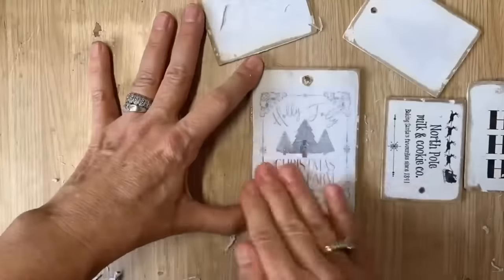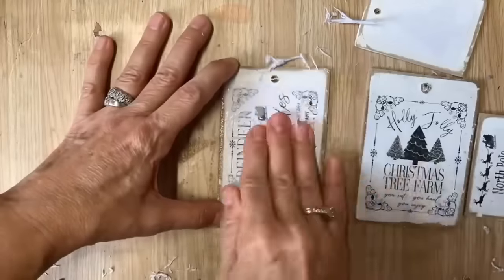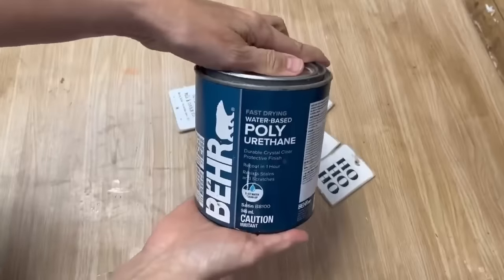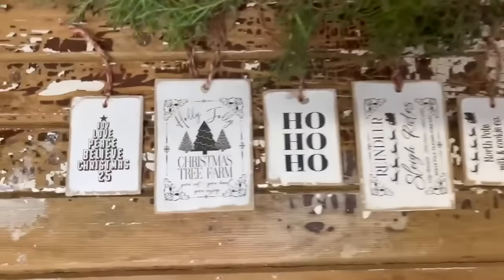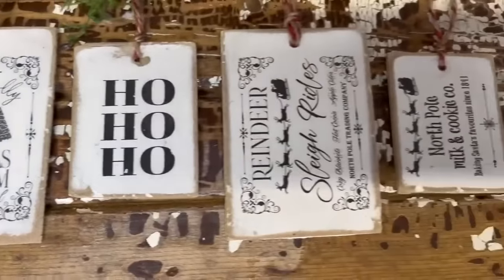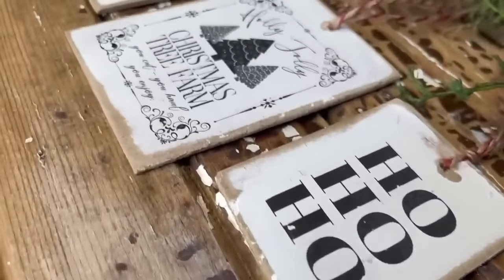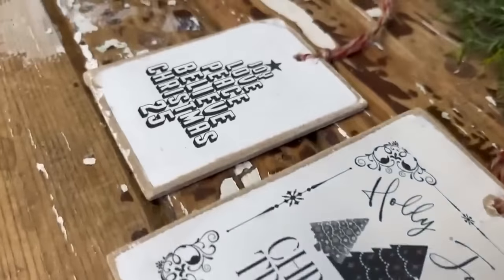These are perfect to hang on your tree, but you can also add them to your gifts as little tags and write names on the back - so many possibilities. Now I've got all the paper rubbed off, we're going to seal them up with some water-based polyurethane and they're ready to hang on our tree or attach to a gift. I hope you've enjoyed all of today's Christmas ornaments that I've made with stuff I already had around my house and out of junk.